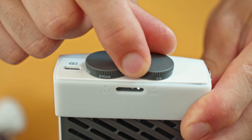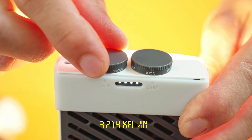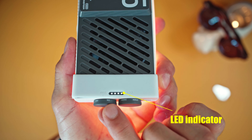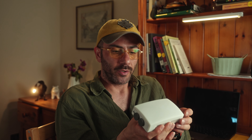Before diving into details, let's see if it passed the pocket size standard test — well, almost. The design is very minimalistic and it feels really premium quality when you hold it in your hands. They use only two knobs to control the brightness and the Kelvin. By the way, Kelvin ranges from 2700 up to 6200.